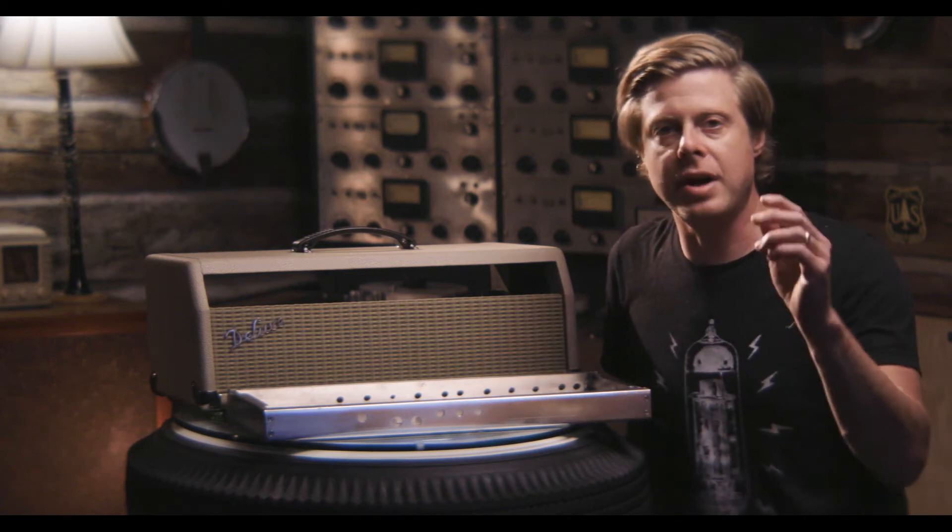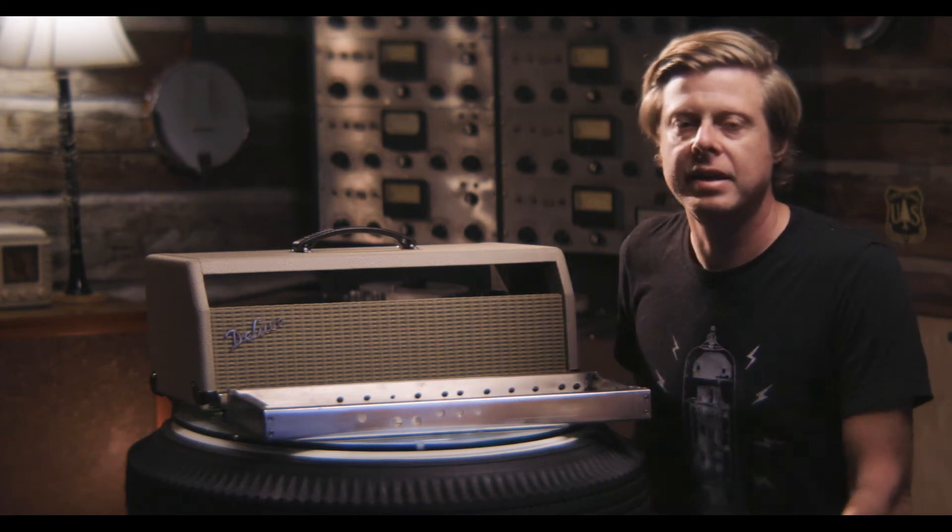How's it going YouTube? On this week's episode, I built a chassis from a blank. I'm going to show you how I did it.